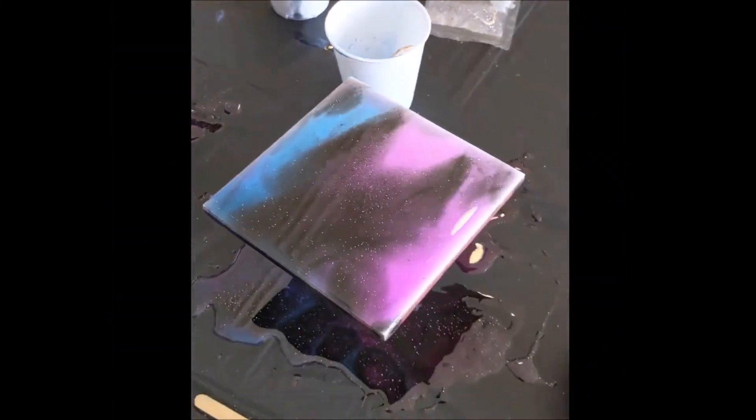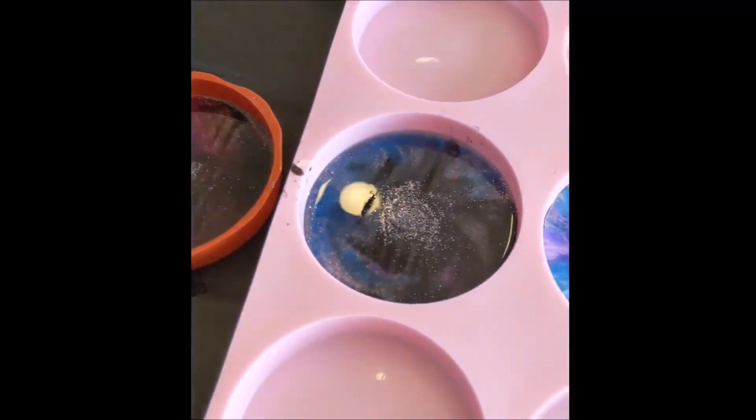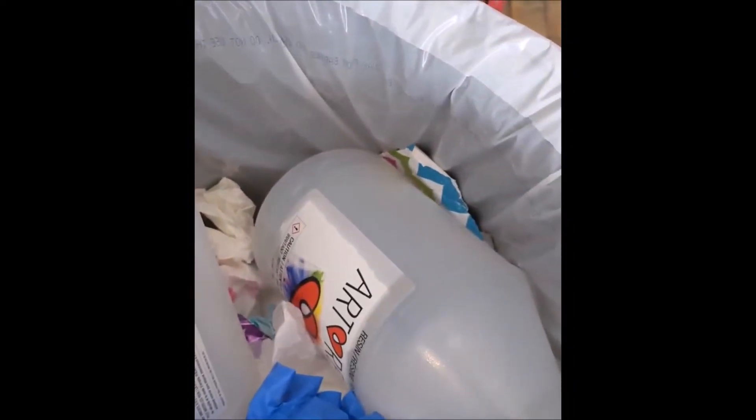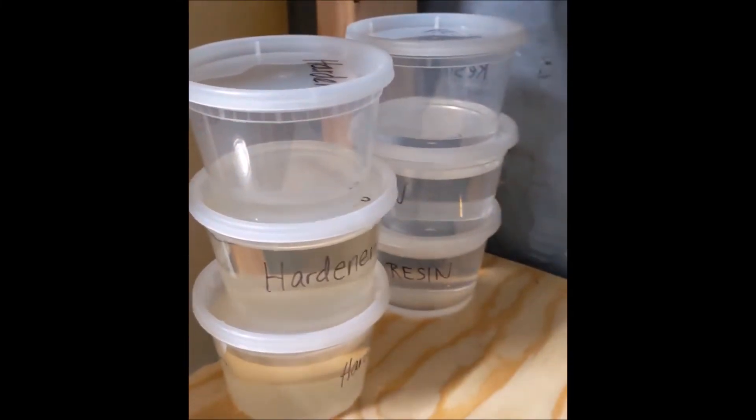After all of that, I had just enough resin left in the bottles so I could make myself some fun things with resin. I hope it holds up in these containers — that's all I have to say.